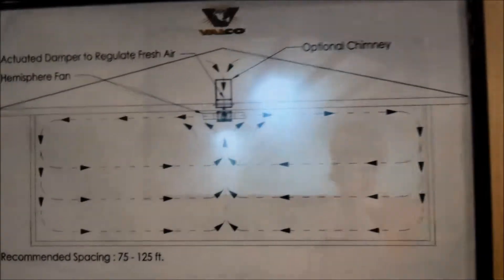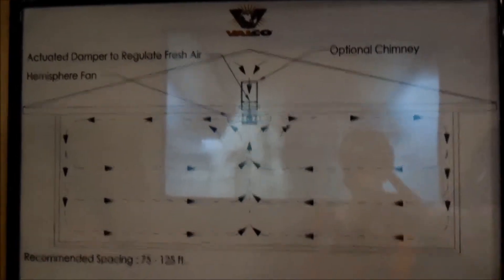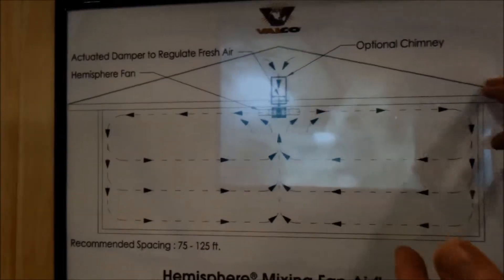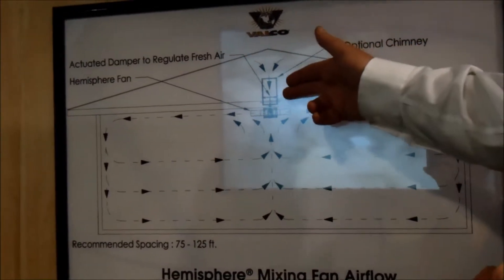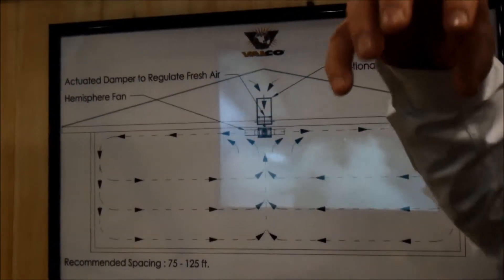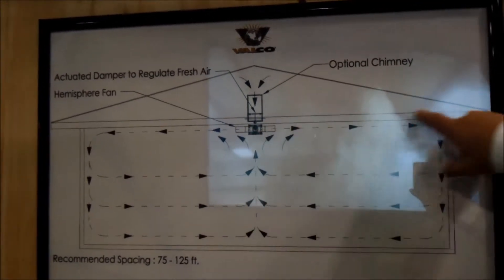As you can see from this picture, we have an optional chimney, which gives you the opportunity to bring in attic air, or it could be ducted to the outside and have outside air. And then with the damper, you can control how much outside air is mixed with the hot air at the top center of the house, and then pushed across.